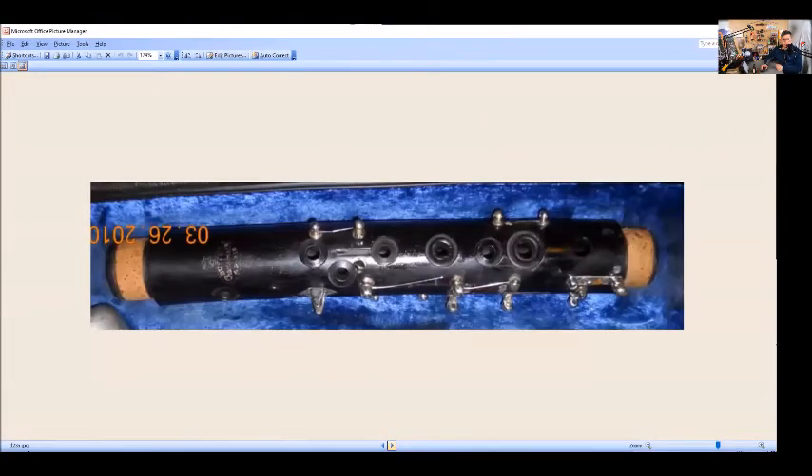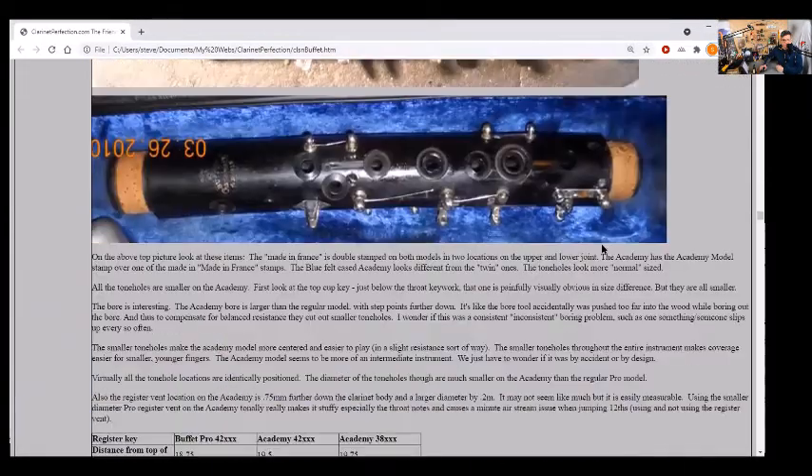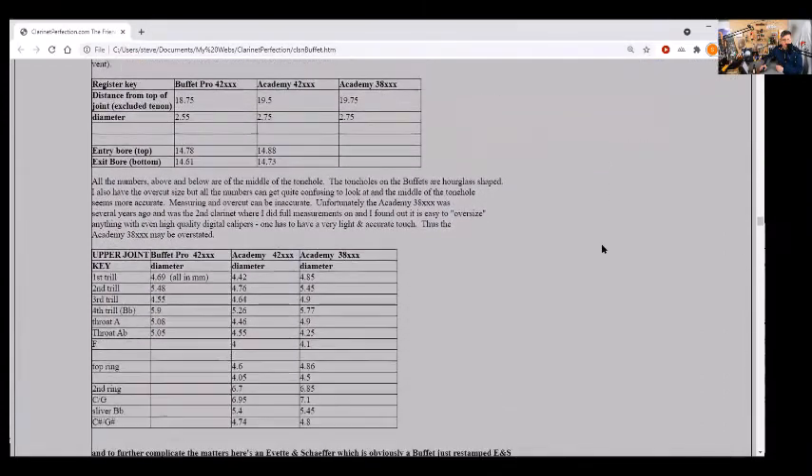Here's a later Academy model I had where the tone holes were actually the regular size. Looking at the measurements — the Buffet pro serial 42-something versus the Academy serial 42-something — for the trill key, you see all the sizes are basically smaller on the Academy model. But the Academy model with serial 38-something in the other picture had tone holes roughly the same size as the pro model.